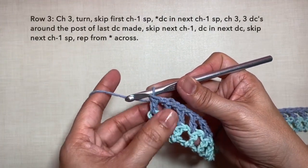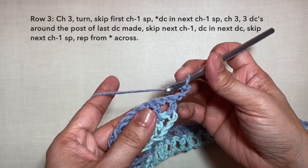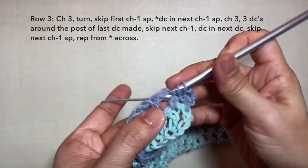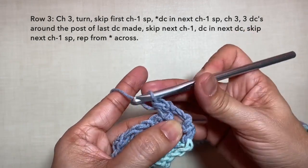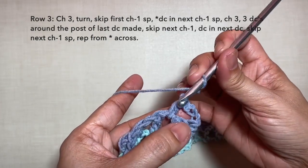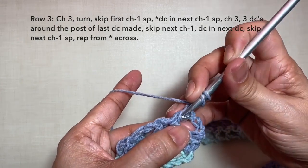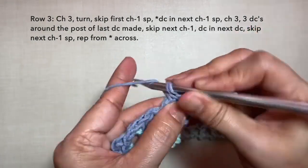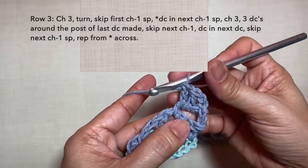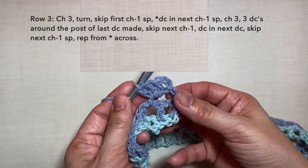Row 3: chain 3, turn. Skip the next chain 1 space and double crochet in the next chain 1 space right here. Then chain 3, and do 3 double crochets on the post of the double crochet we just did — so 1, 2, and 3. This is what it looks like.